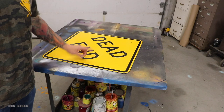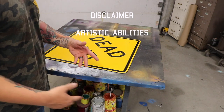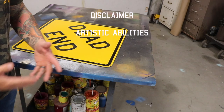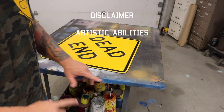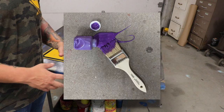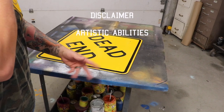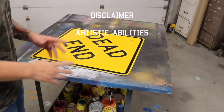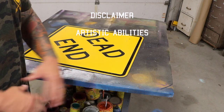First thing, I'm gonna put out some disclaimers. Number one, this does take some artistic ability. I've done my best to explain how to do it in a pretty basic, straightforward manner, but you're gonna have to have some predisposed knowledge of how to use spray paint, some brush paint, some power tools. I'm going to do my best to explain the techniques and what I'm doing along the way. It does take artistic ability to do art projects.